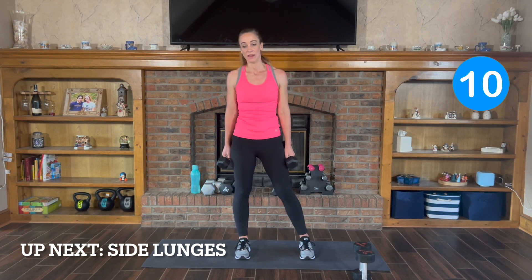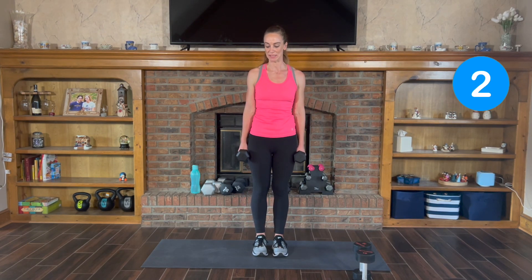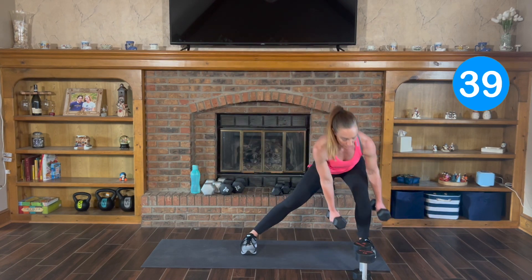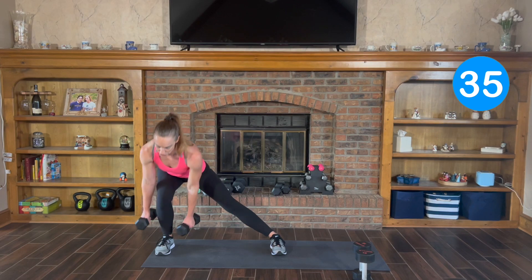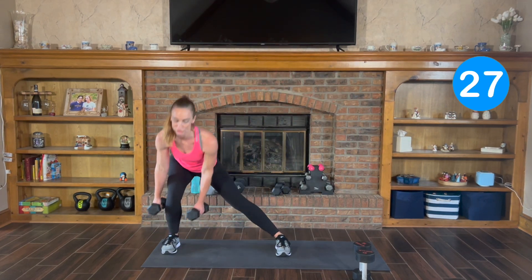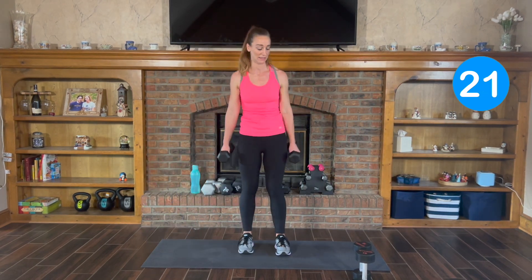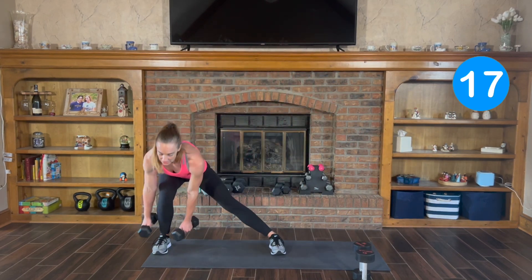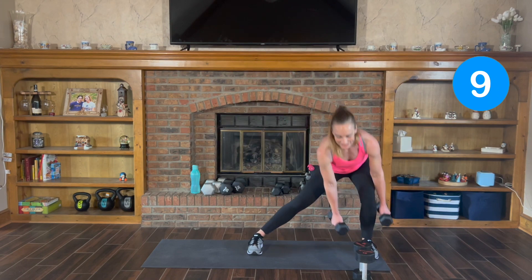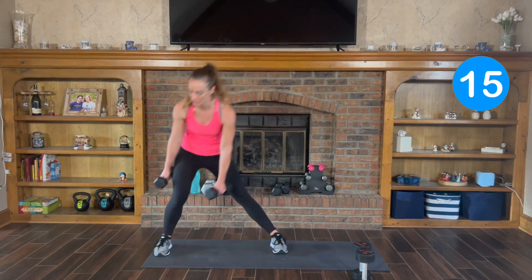Lateral lunges — I'm going to stick with the 10s for this one. We're going to take it out to the side, bend it down, and switch to the opposite. Here we go, 3, 2, and 1. Take it out, drop the chest, push off to the beginning. Shoot those hips back. You can speed it up a little bit to get that heart rate up in that cardiac zone, earning calories and building lean muscle at the same time. 3, 2, and 1.